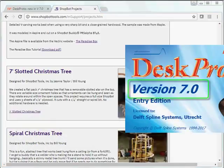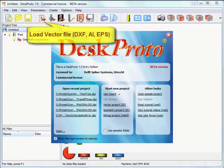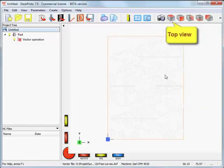We will start DeskProto version 7. You can see a few new buttons on the toolbar. We start with a vector project — 2D is about vector files, specifically DXF files. Those three DXF files were in the original ShopBot design, and we already combined them to have three trees in one drawing: the first tree, the second, and the third.